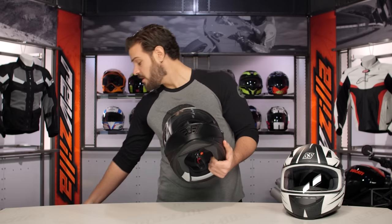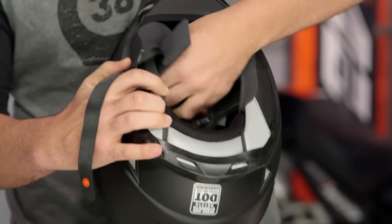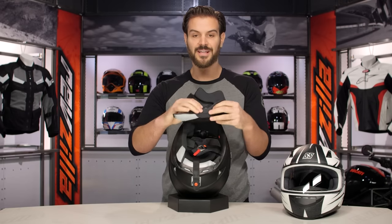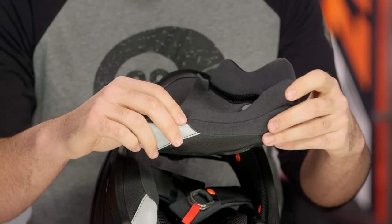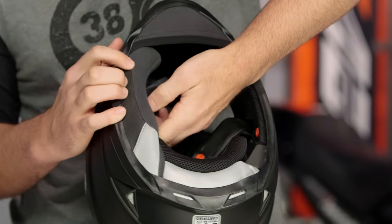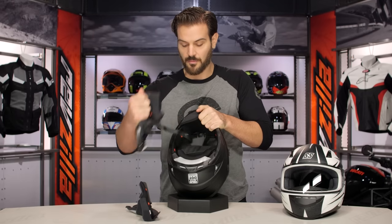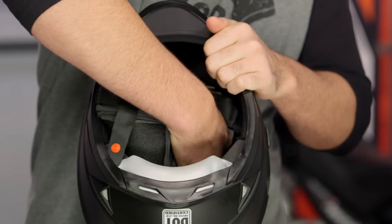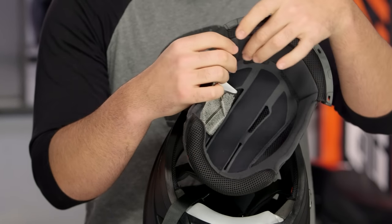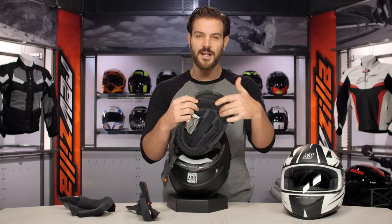Moving to the inside, you're going to notice a nice cool-core lining, shared with the 1600 as well. Pulling out the cheek pads, they are a really nice moisture-wicking cheek pad — soft with a nice contoured shape to really fit against your face and hold your head into place. You'll also notice pops of reflectivity along the bottom, which is great if you're in a more aggressive tuck position. Pulling out the liner, it sits up on the front of the helmet giving you a comfortable feel without any pressure points pushing into your forehead.